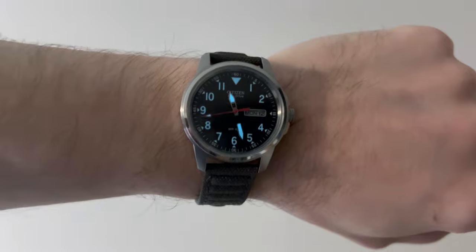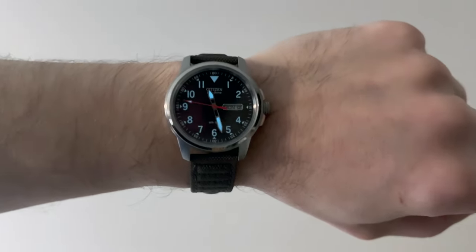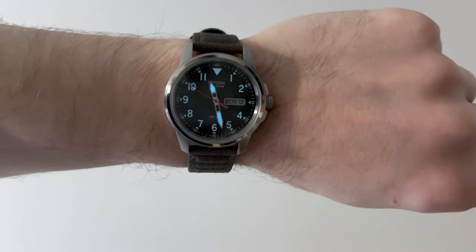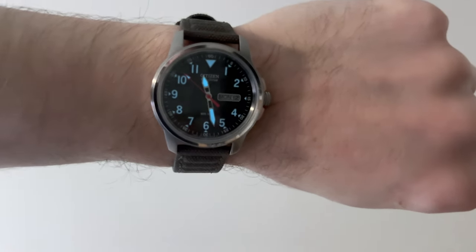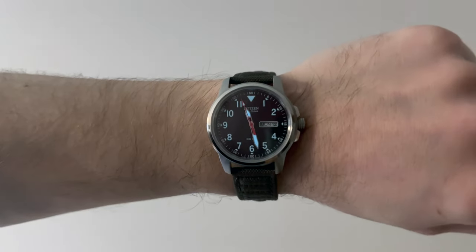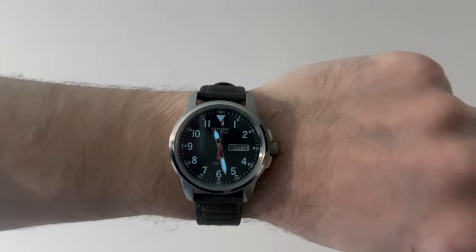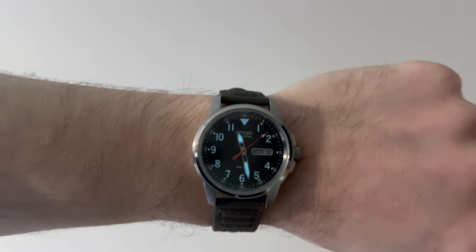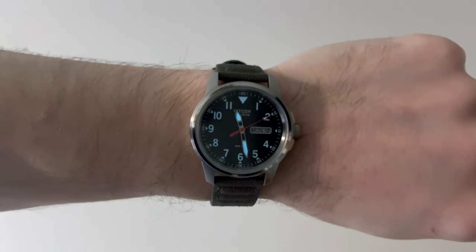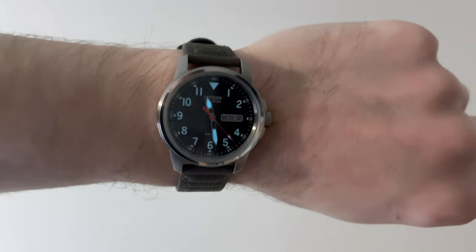This watch was $167 on Amazon. So whether it's worth spending three hours re-luming the dial in 10 years — or whenever the lume stops working well — that's entirely up to you. I happen to love the design of this watch. It's crisp, has good legibility, easy to read at a glance. If the movement was jeweled it would probably be even better, but they do use metal gears instead of plastic, which gives their movements more endurance.